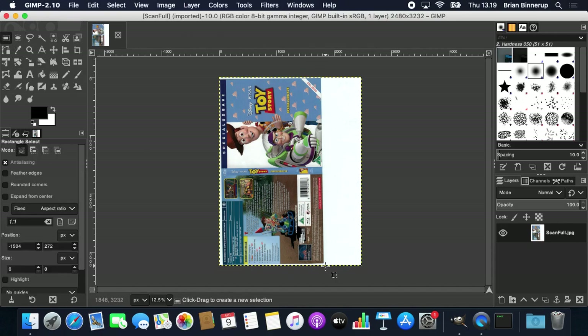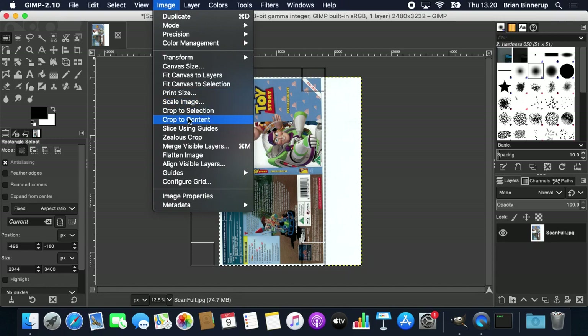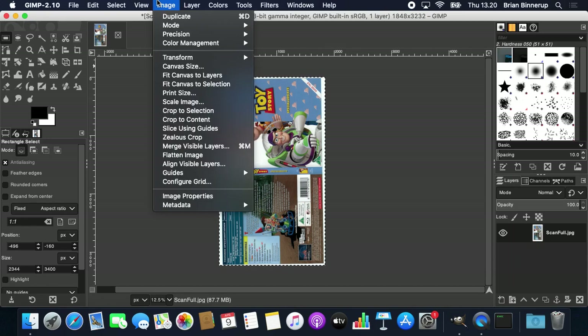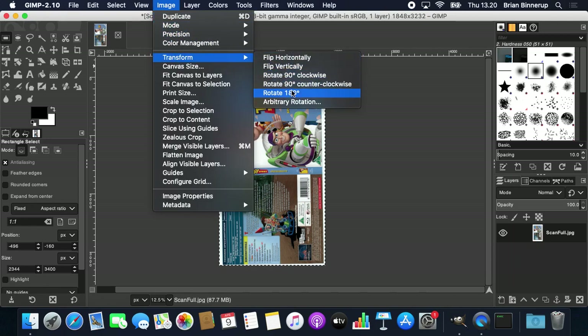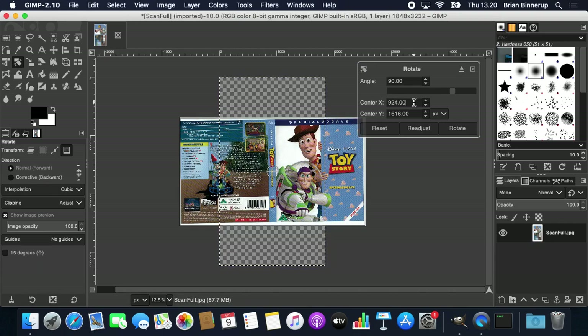This is already cropped relatively well. I'm going to select the crop tool and crop out a little bit more so I only have the part I need to work with. Then I'll go into Transform and select Arbitrary Rotation — I know I'm going to start with around 90 degrees to get it right, and I'll try to make it as even as I can. It's probably not going to be right on the first attempt.